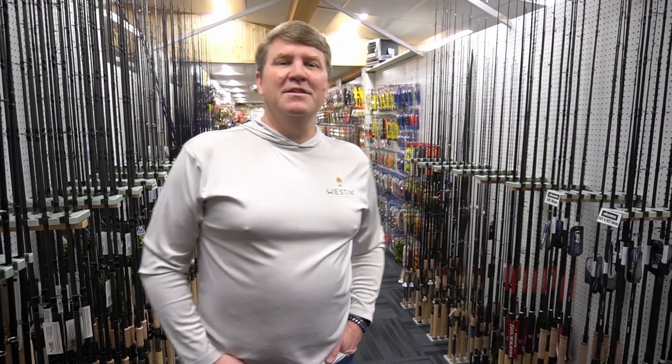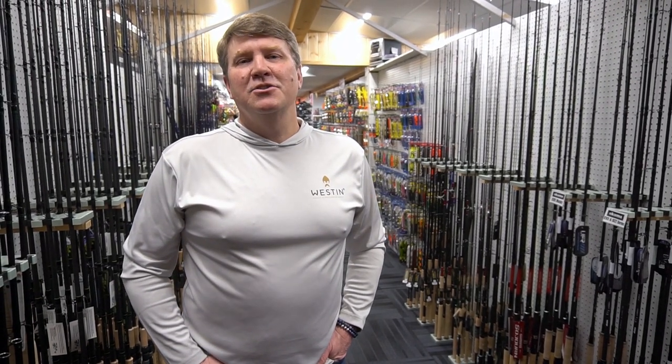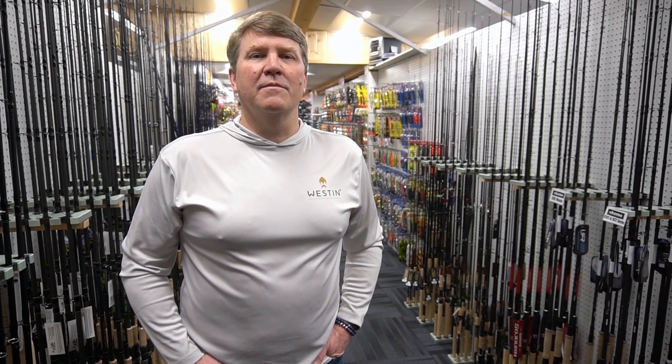Hi, Barry here from Weston Fishing. I'm up here at Muskie Shop on a snowy March day. I'm going to show these guys some new exciting lures we've got coming and a way to rig them, so stay tuned.